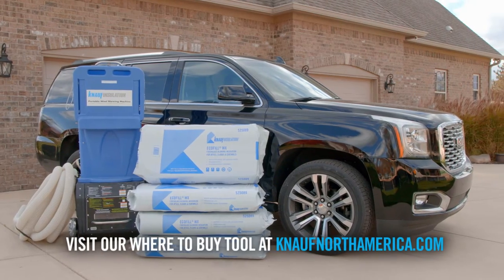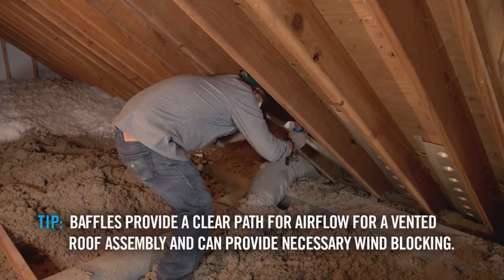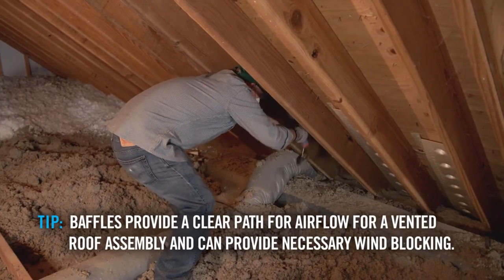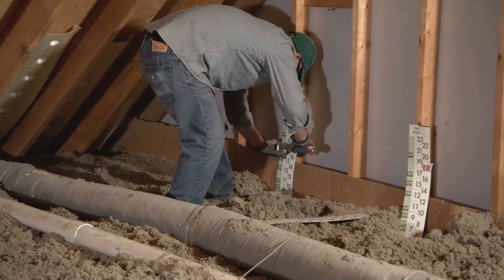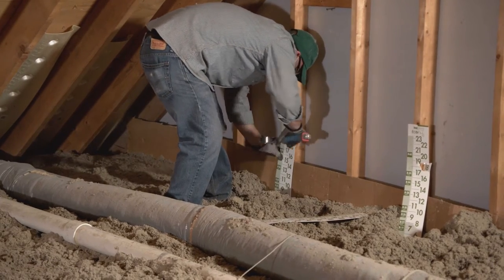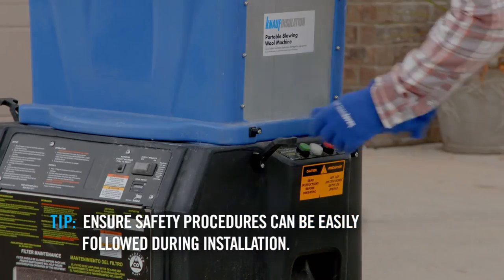You'll need to rent an insulation blower at your local hardware store. To prep for the project, be sure to install attic baffles at the end of every eave cavity and attic rulers at least every 300 feet. Ensure your machine is properly set up and check all safety controls.